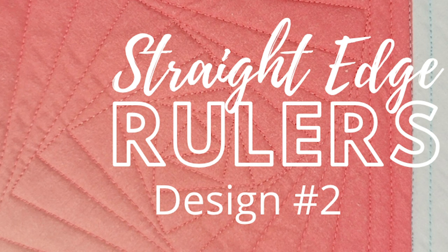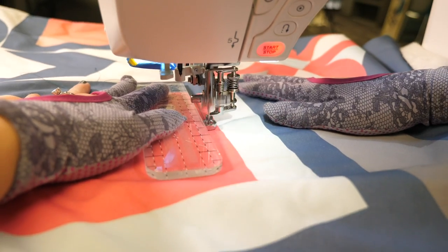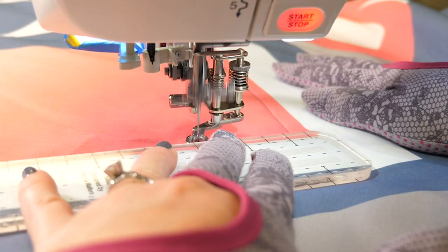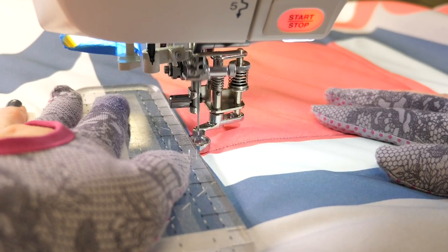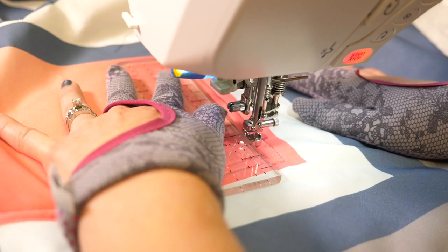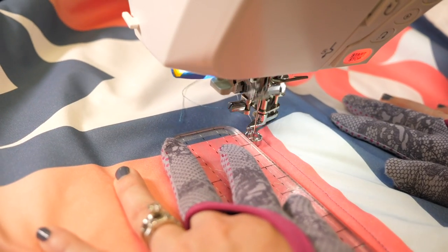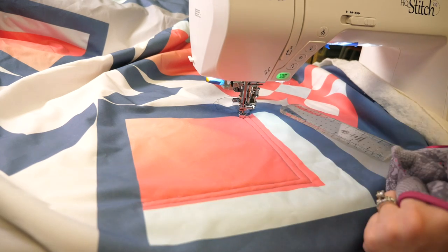The second design we're going to learn with our straight edge ruler is the square spiral. This is a design that really draws attention to the center of the block. The technique we're going to learn here is quilting diagonal lines. Before I get started I'm going to add a couple echo lines to make the space a little bit more manageable — this is completely optional, just a trick to make bigger areas easier to handle, especially if you're working with blocks on point or a smaller-throated sewing machine.